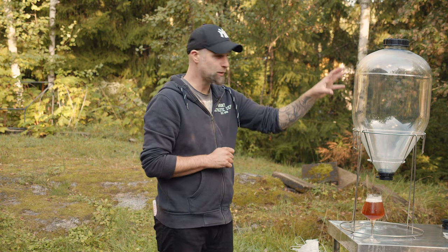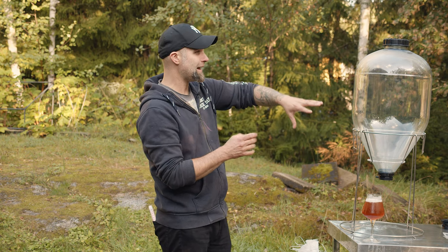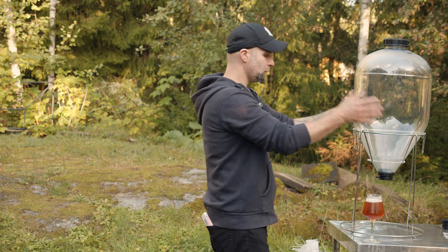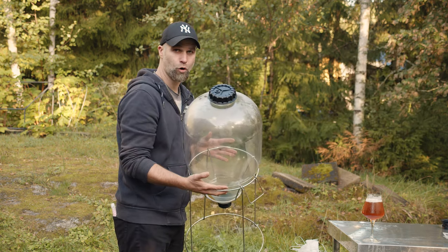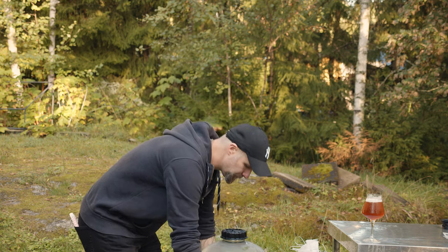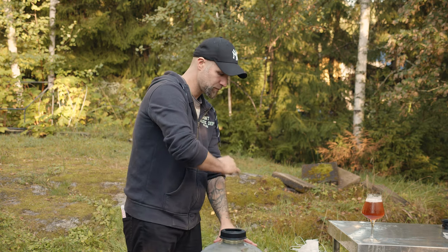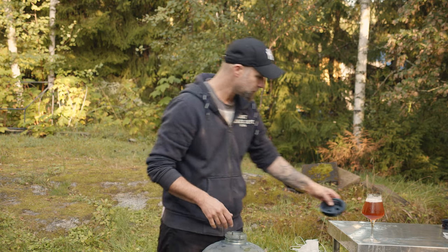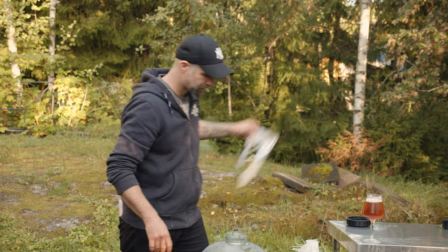And you can do this with both the small bubbles and the 60-liter bubbles also. This is a 35-liter bubble, and on the 35-liter bubble the hole is quite small. But I have a solution for that also — and it's called a funnel.